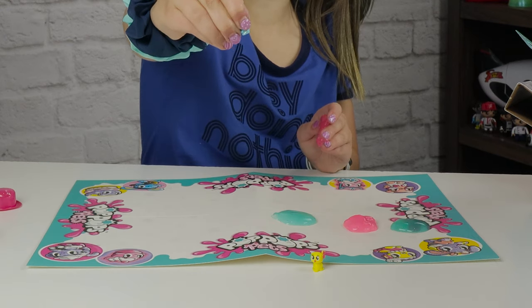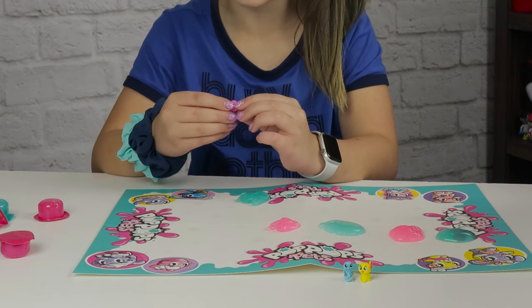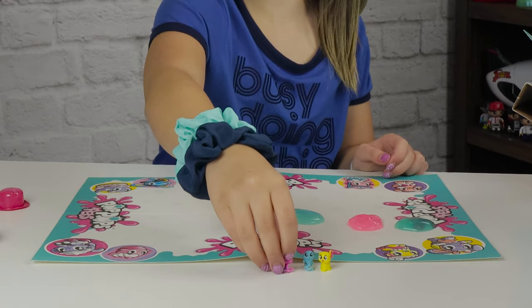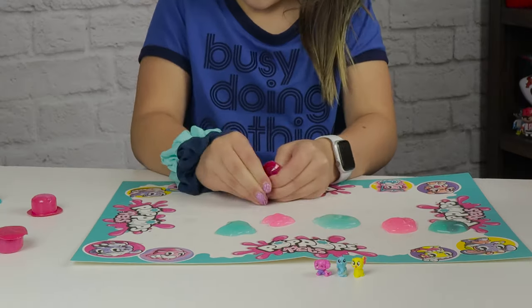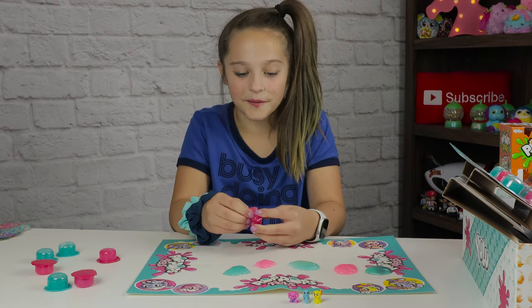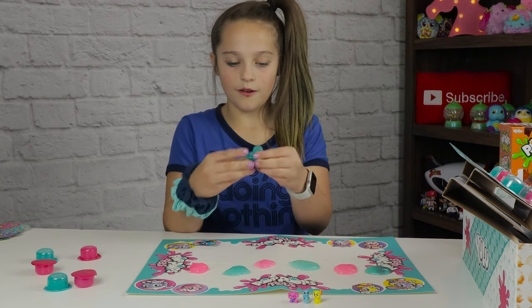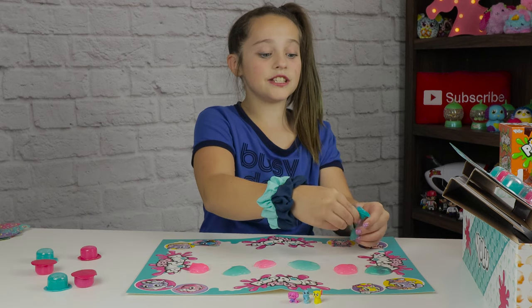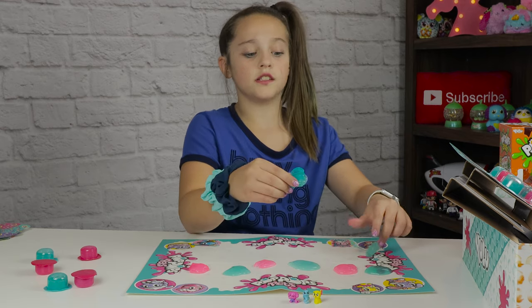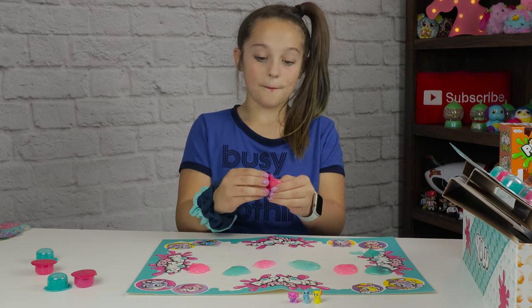These are like jello too, they're kind of squishy. Whoa, this one is so cute! I like that these are different colors. Now let's put this right here. Oh, no creature, but it's nice pink slime. I love these so much, it's super fun to pop them. No creature, but nice pink slime.